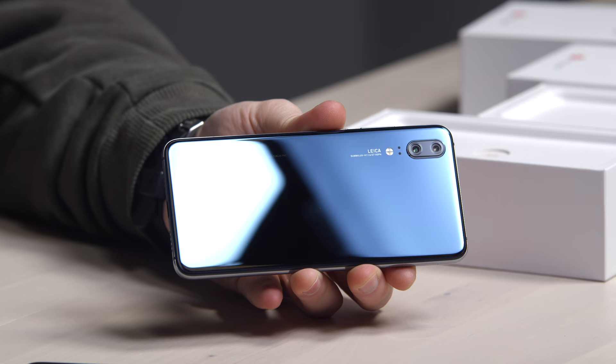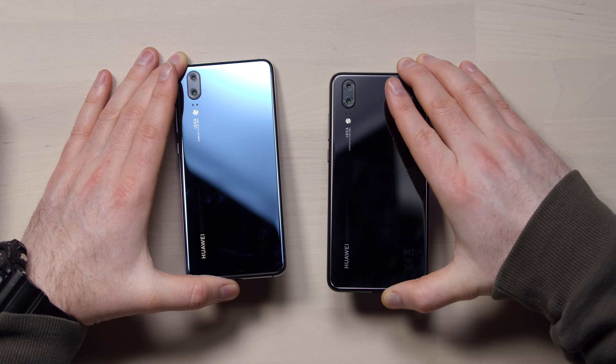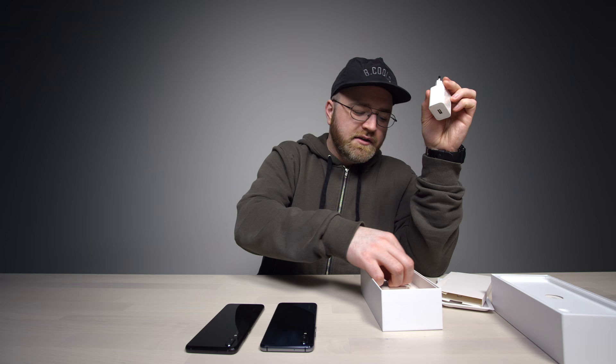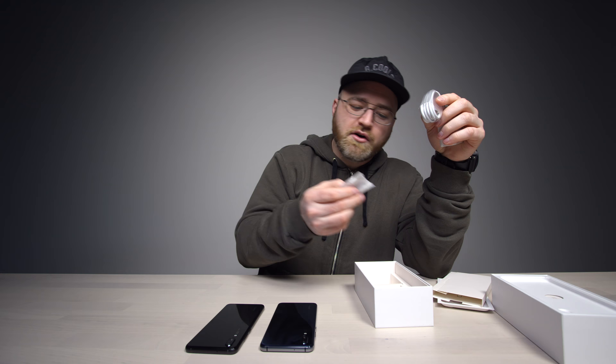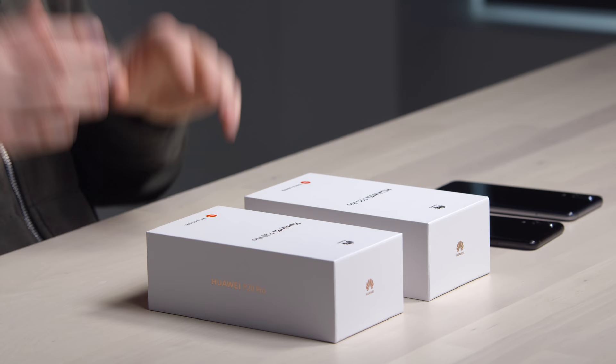Midnight blue — and this one is vibrant, my goodness. So that's midnight blue, black, and there's also a pink gold version that will be available. In the box you get a quick charge power brick, type-C cable, a headset, and also a type-C to mini jack connector.